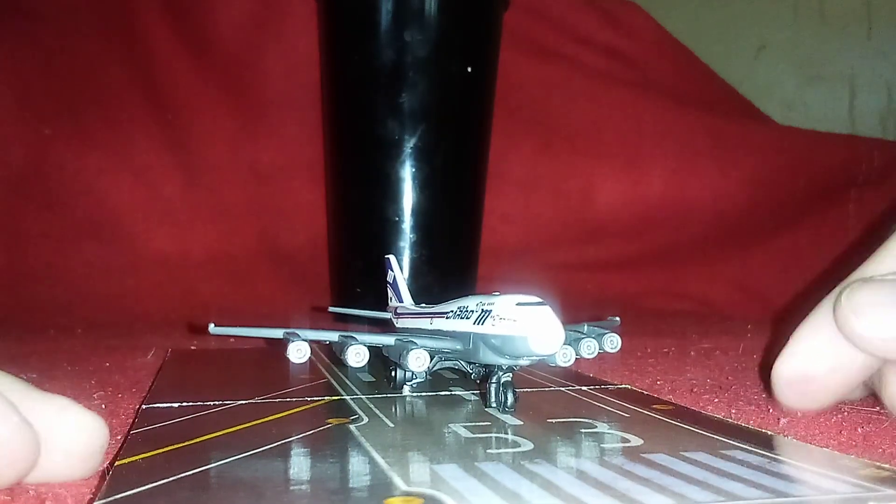So you guys, what do you think of this plane? Let me know in the comments and see what you guys think about it. More coming up — I'll see you guys in the next video. Goodbye everyone. This is the only video I'll be using that flashlight on. I'll see you guys in the next one. Bye!